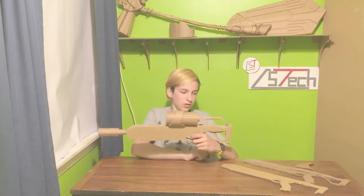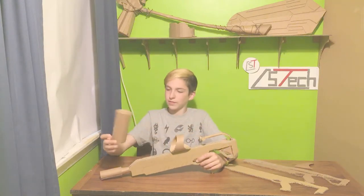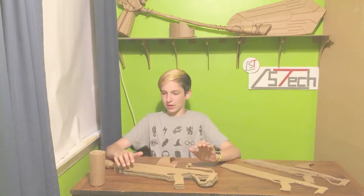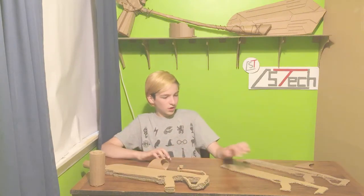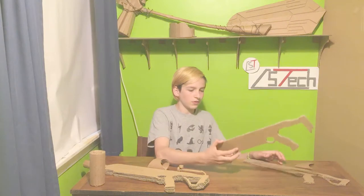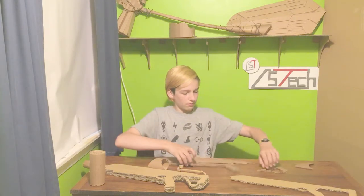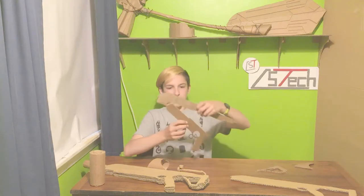We have some templates right here, and I'm going to tell you how to use those to make it. I do not have templates for everything, but I have templates for most things. This right here is what it looked like when I originally drew it out. I drew it as a picture and then cut it out.